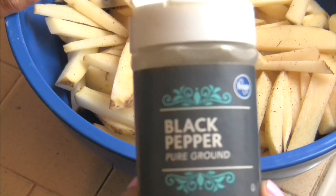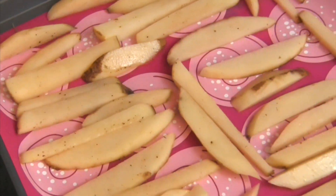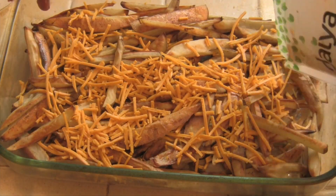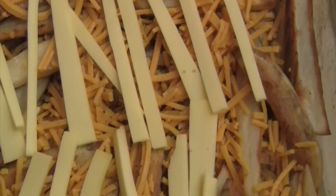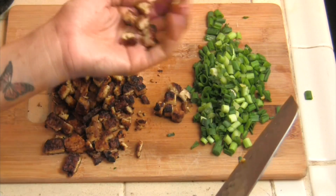Slice and season your potatoes and then bake at 450 degrees on each side for about 20 minutes. After baking the fries, add your vegan cheese and then place the pan back into the oven until the cheese is melted. Add your chopped tempeh and green onions and serve.